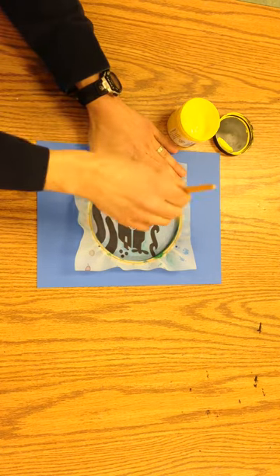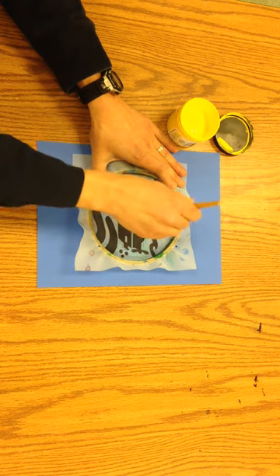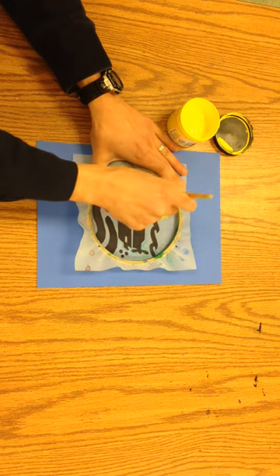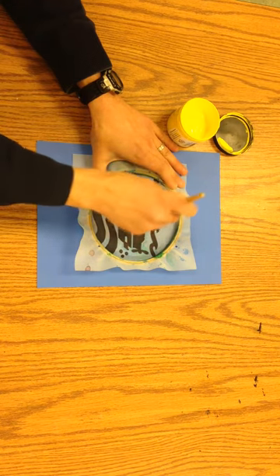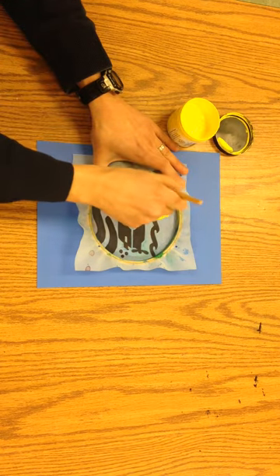Then we're going to do a motion like this — it's called stippling — and you can go all the way across the areas that are black. It's okay if you go outside of them because we've painted Mod Podge in those areas and it's going to block it out.